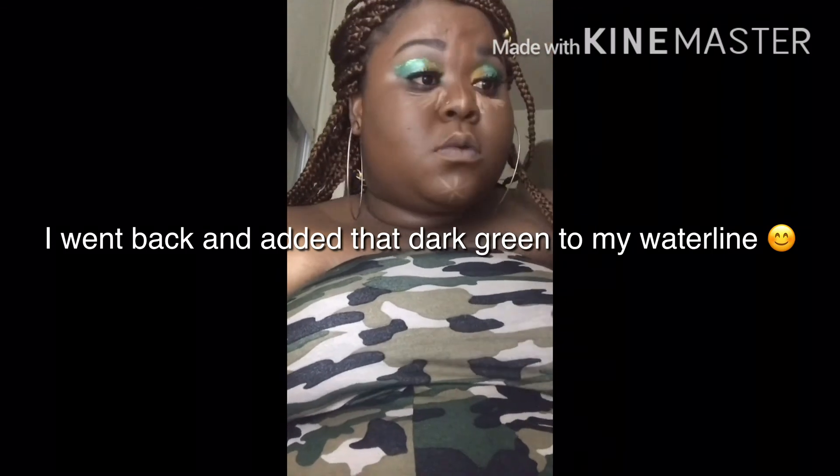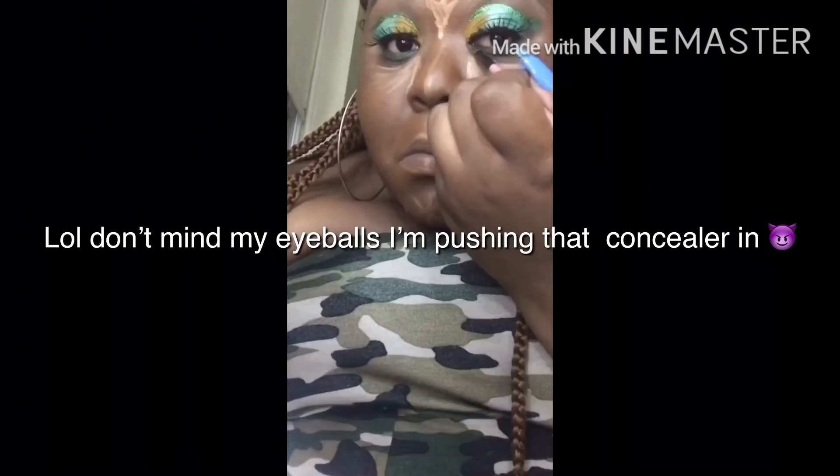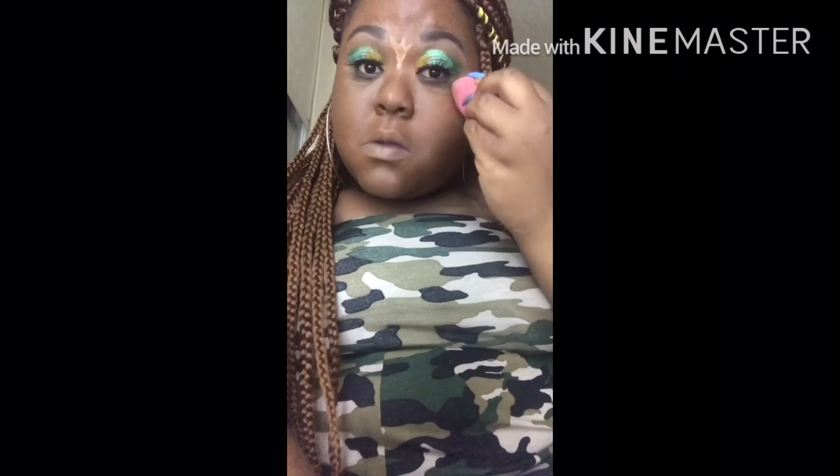Now I'm just going in with the Born This Way by Too Faced, medium to dark coverage, and I'm putting it all over my face, patting it in. I make sure I get it near my ears and under my chin too. Now I'm going back and adding that dark green to my waterline — I forgot to do it. And I'm popping the concealer right into my skin, making sure that my concealer is in my skin.